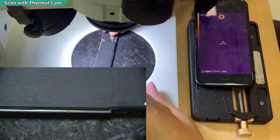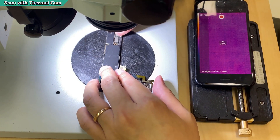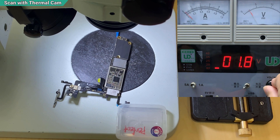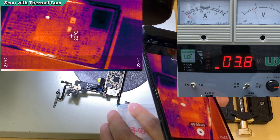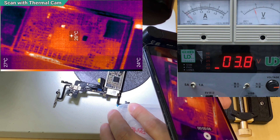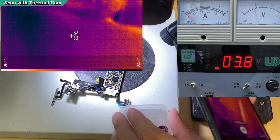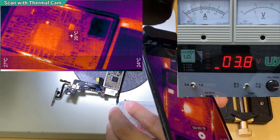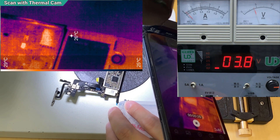The problem is we need to keep pressing the power button, so we'll need a flex cable in order to hold it down while I look at the back with the thermal camera. I inject the voltage. Looking at the power IC now - when you press it, that area heats up and then drops down. There are a few more lines. Even the boost IC is heating up, but I can see one of the caps in there is the one that is actually the problem.